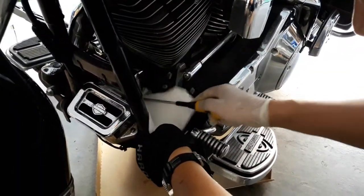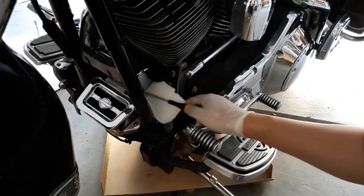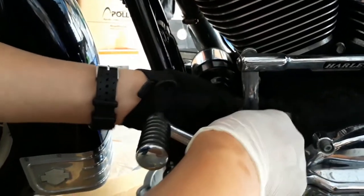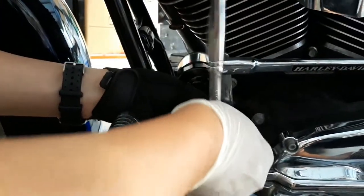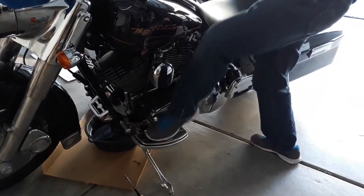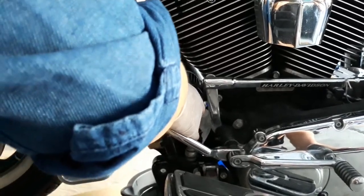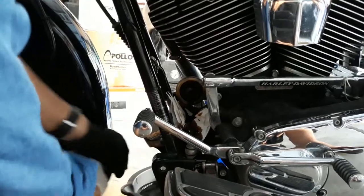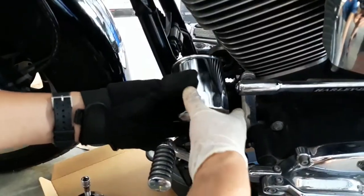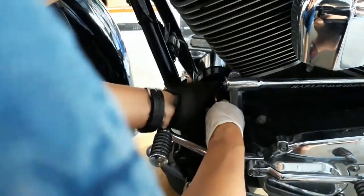Now it's time to replace the old filter. My dad puts some paper towels under the filter to catch most of the oil that's going to come out. Then he attaches his Harley Davidson oil filter cap to his socket wrench and starts to loosen it. He reminds me to make sure your bike is in gear so it doesn't move while you're operating on it. A little more old oil will spill out — okay, a lot more — so make sure to have your oil pan ready. After he cleans the area, he puts his new filter on. He makes sure it's nice and snug, but not too tight. If it's too tight, it may rip the seal.